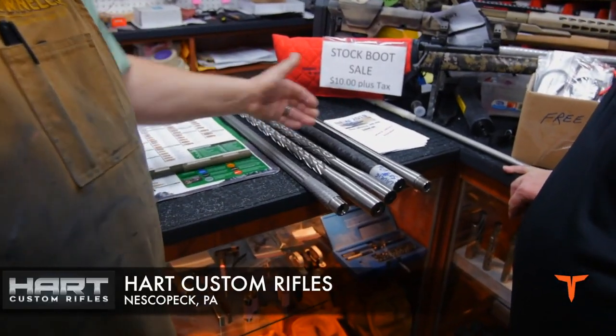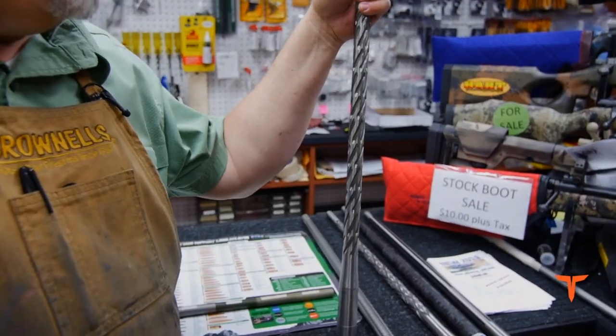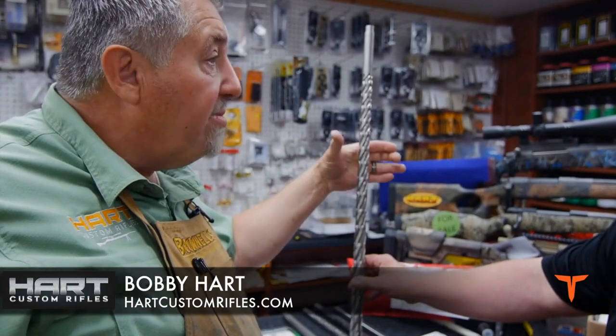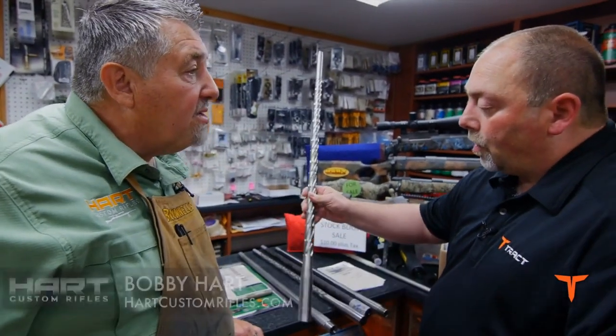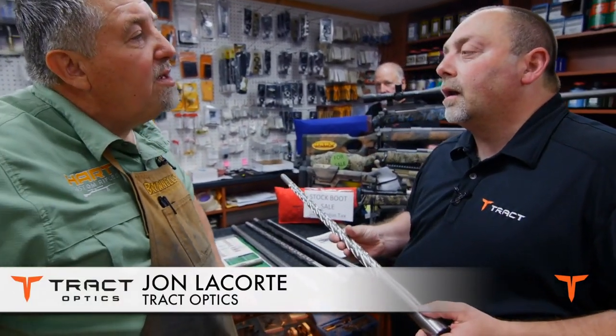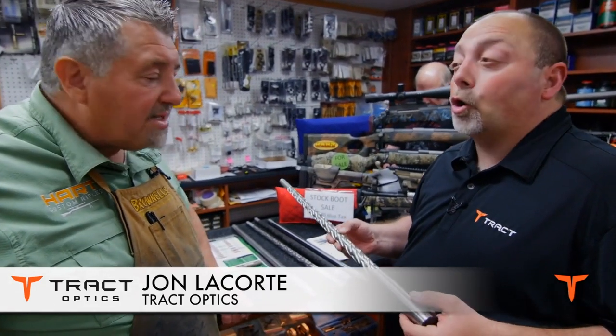Here are your standard flutings and then we have all these new styles. You take a number five contour barrel and you flute it, it's the weight of a number four. So it allows you to have a little bigger barrel, a little more surface area, but the same weight as a number four contour. Wasn't the original thought process of fluting to create greater surface area on the barrel so it cools faster?